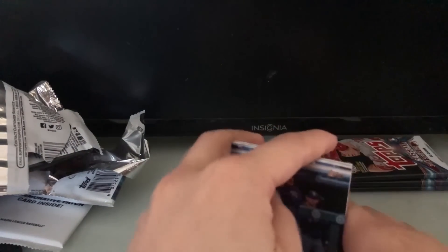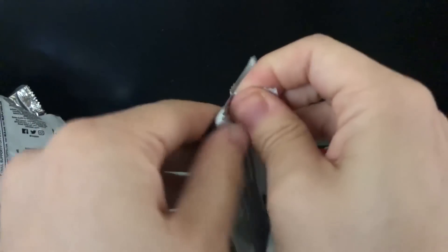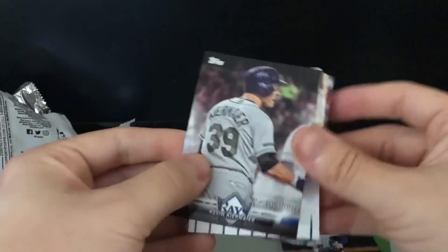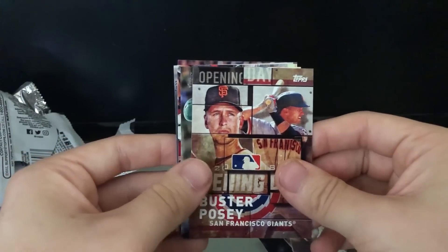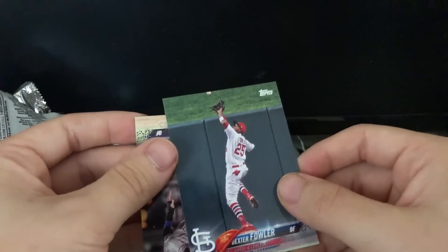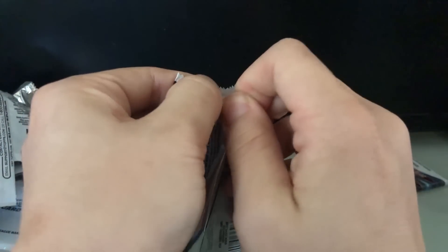I'm happy I got the Trout card — that's the one I really wanted. Three packs left. Pack eight: Matt Kemp from the Braves — though he is now with the Dodgers — Robbie Grossman, Corey Kluber, Kevin Kiermaier with a Memorial Day special card, Derek Jeter, Buster Posey opening day, Matt Joyce, Angels team card, Dexter Fowler from the Cardinals, and David Dahl from the Rockies. Two more packs and then the commemorative Players Weekend card.